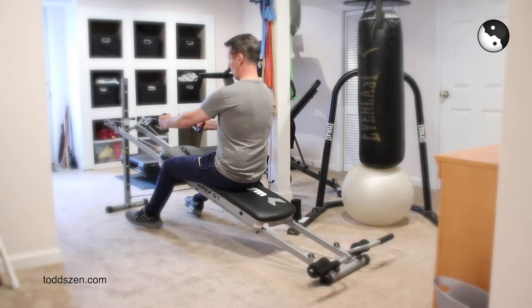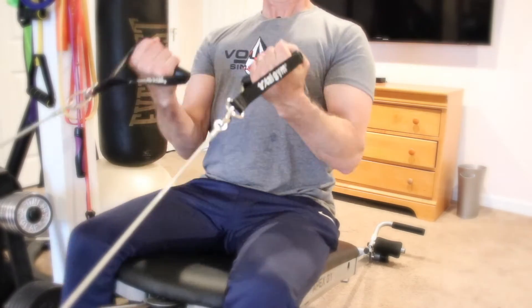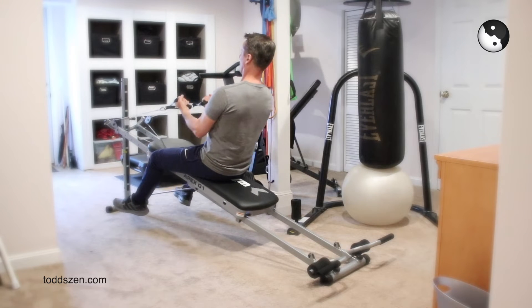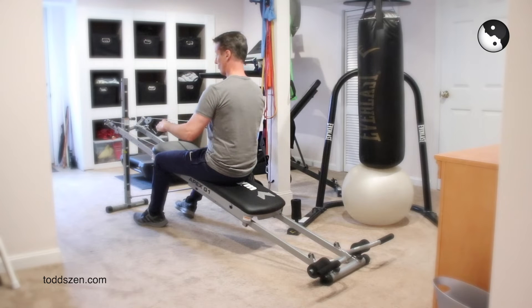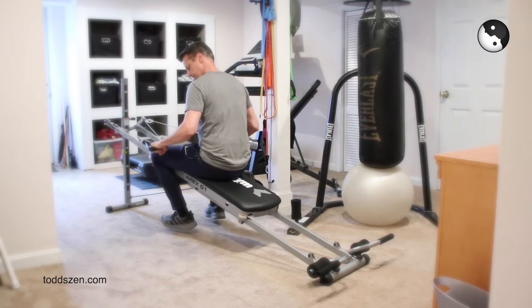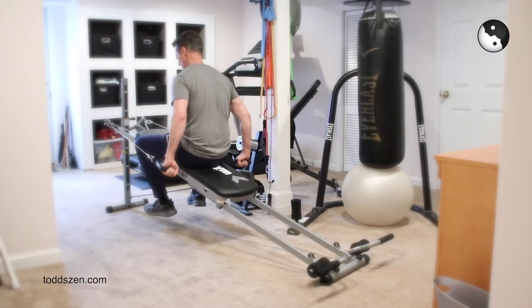Right from there you can switch and go right into bicep exercises. You lean back just a little bit and work your biceps. I might do 10, 20, or 30 of these. And you can go right into triceps too, where you keep your elbows to your side and kick back like this to work your triceps. So that covers biceps, triceps, chest, and back.